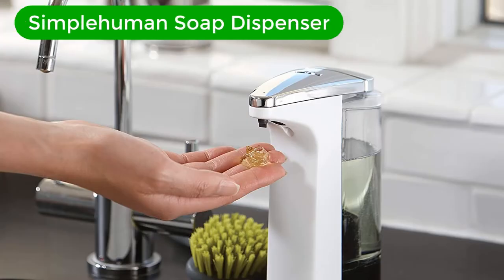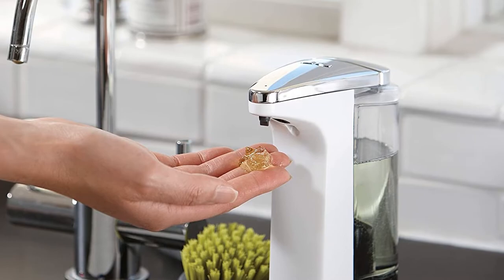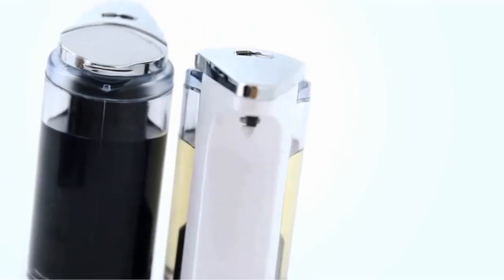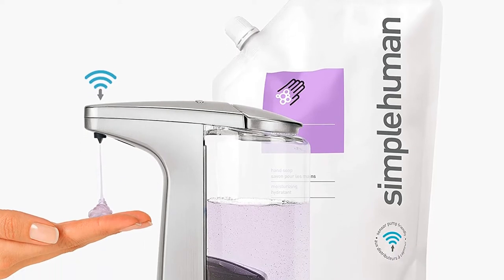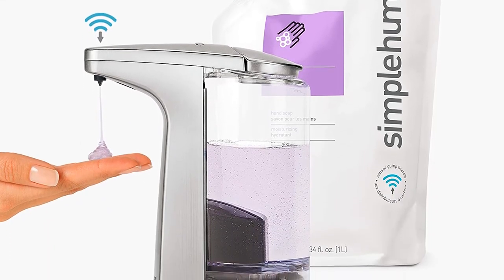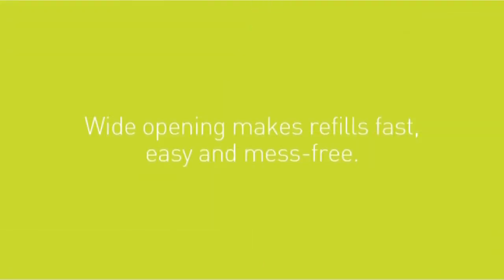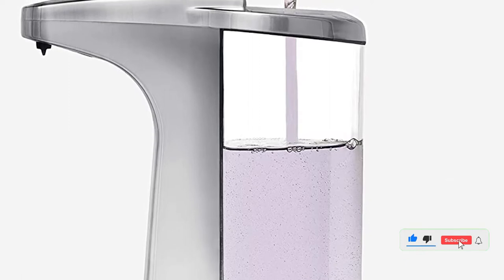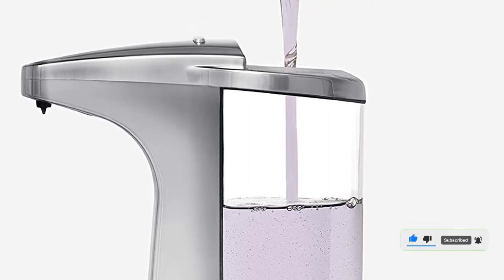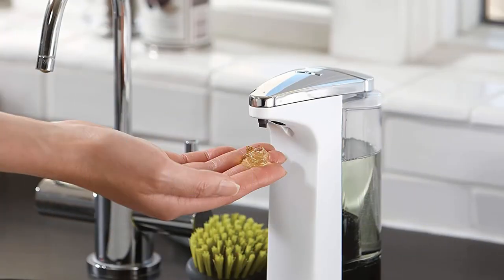Number 2. Our second best pick is the Simple Human Compact 8-Ounce Soap Dispenser. This compact sensor pump 8-ounce bottle is our selection for the best soap dispenser available today. With non-contact operation, one of its key features is preventing the spread of germs around the house. To save soap and avoid waste, a flexible silicone valve stops dripping after use. You can also adjust the volume to control the optimal amount of soap for cleaning. It takes 4 AA batteries and is so energy efficient that they will last up to 1 year without replacement.